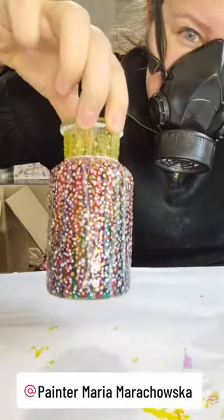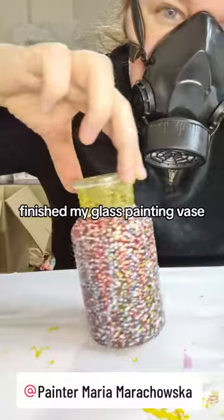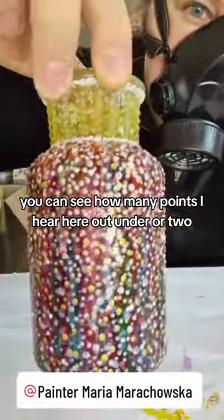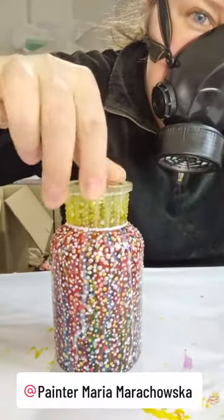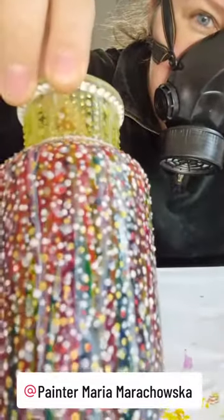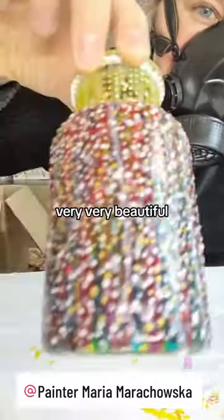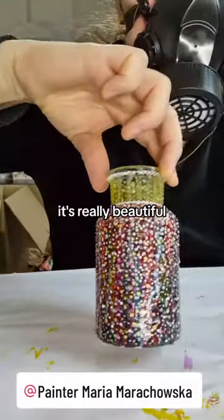Just finished my glass painting vase. You can see how many points I have here, here — under or two. A lot of work. Very, very beautiful. With sunlight it's really beautiful.